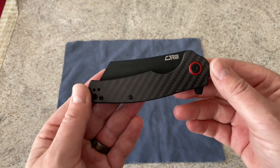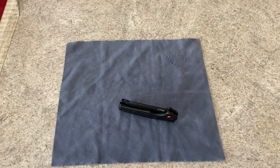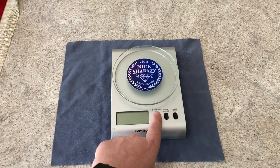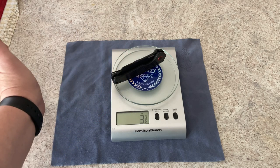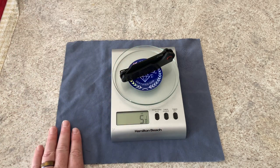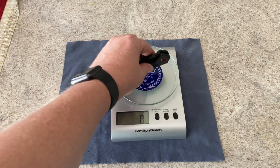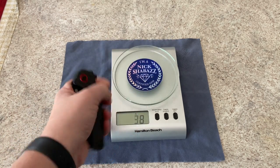Weight on this is 6 ounces as listed. Let's go ahead and bring that up and put it on a scale. We have our Nick Chabas friendly scale here. In ounces, they said 6 ounces, and it is 5 and 1/8 ounces according to my scale. It's actually a little bit lighter than what they have listed on Amazon. In grams, you are looking at right at 146 grams. Not a heavy knife, not a light knife either.